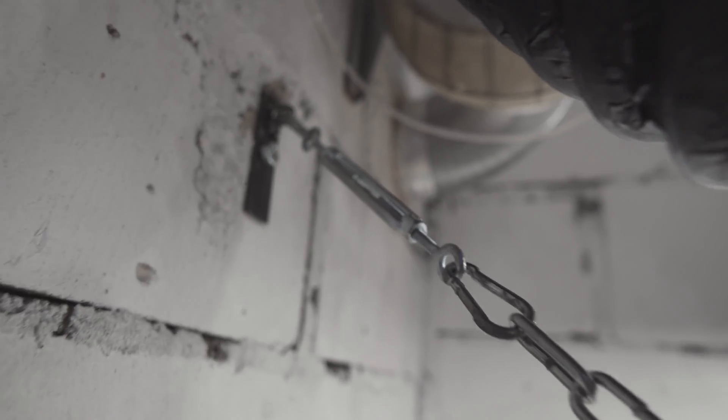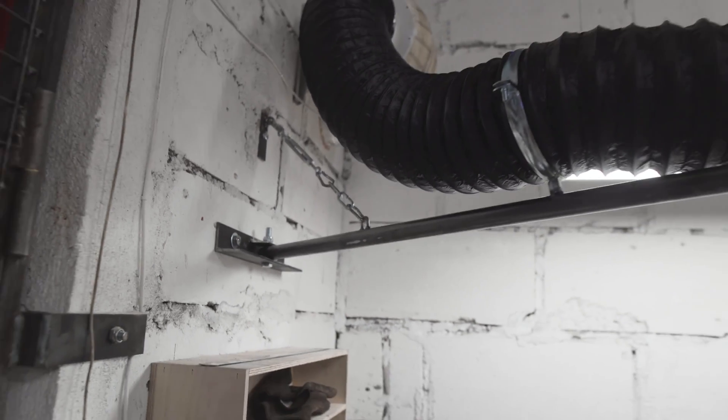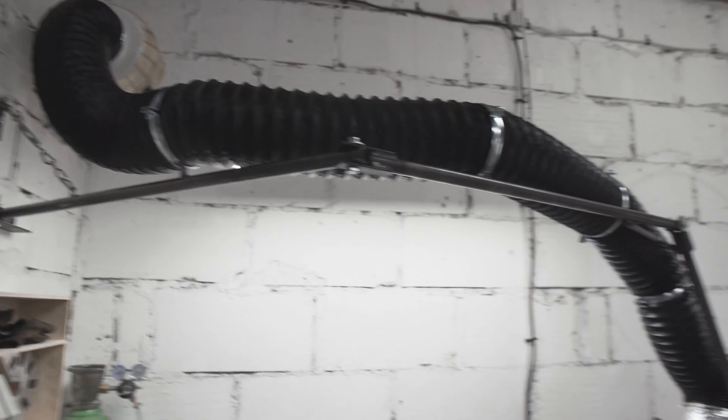I've also changed this part here. The steel cable was too flimsy for this setup, but with this new arrangement I can always loosen or tighten the tension and it holds a little bit better than with the steel cable.